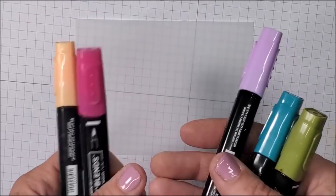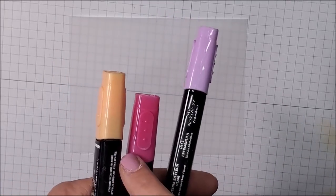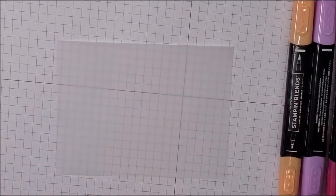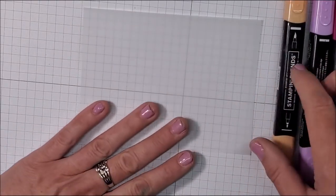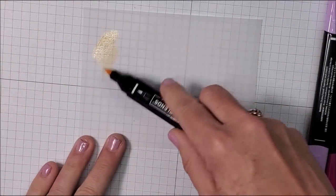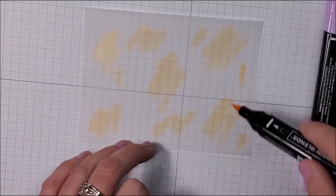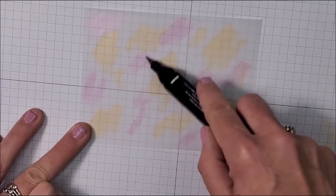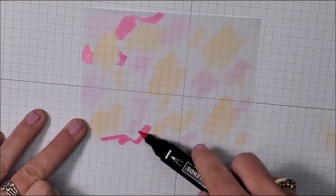Now it's time for the technique. I'm using Pale Papaya and Polished Pink Stampin' Blends — both in dark — plus our new Fresh Freesia from the new in-color collection in Light, Dark Bermuda Bay, and Dark Old Olive. I'm just scribbling color onto my vellum: Pale Papaya, then Fresh Freesia, then some Polished Pink, going into the little areas that don't already have color.